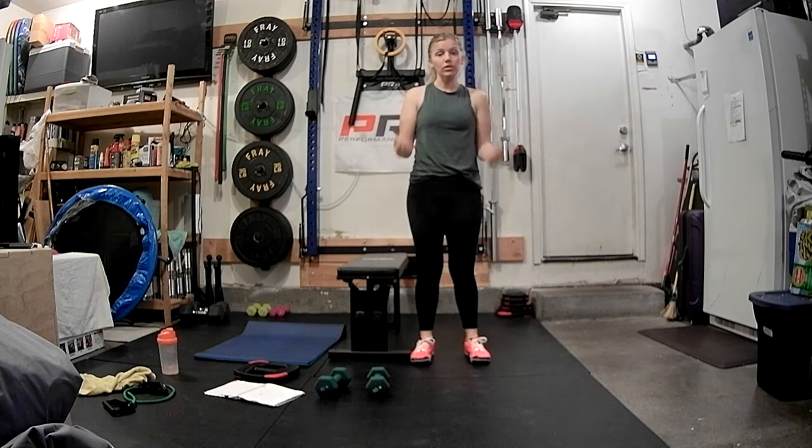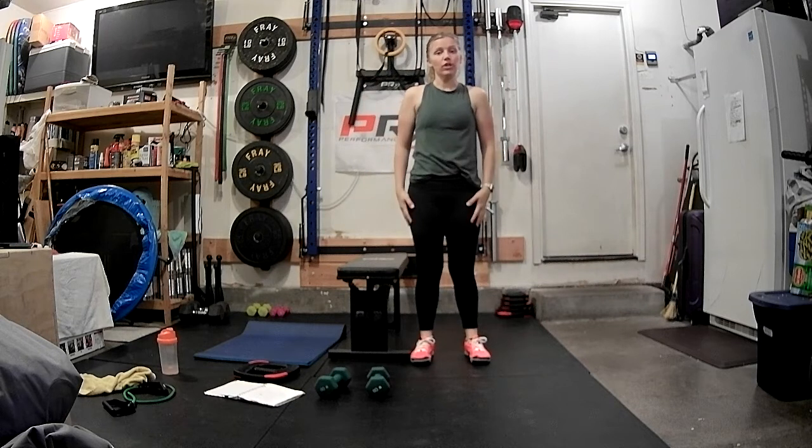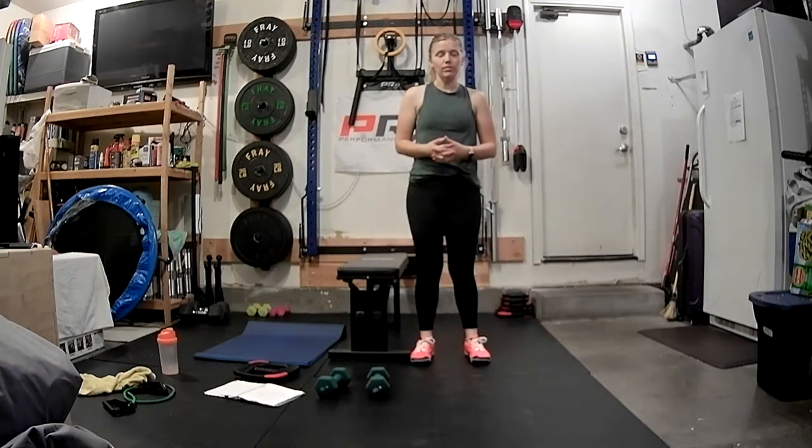We're going to be doing bicep curls, bicep extension, push-ups, and tricep dips. I will show you modifications as we go. We're going to be doing this in circuit-style training today — a set of bicep work, then tricep, then push-ups and dips, and then we're going to repeat. We're going to do each set twice.